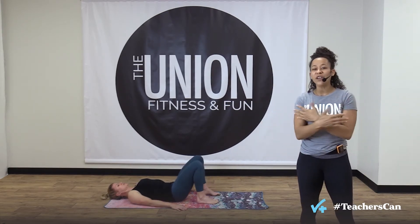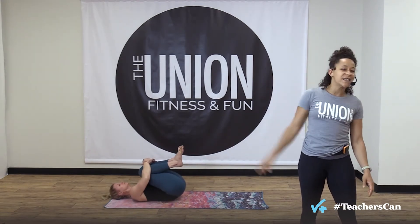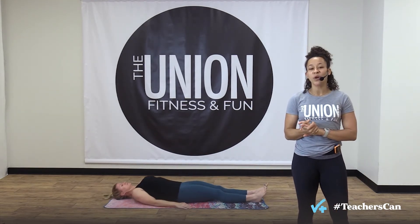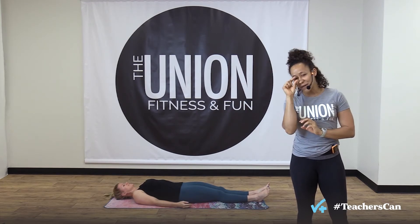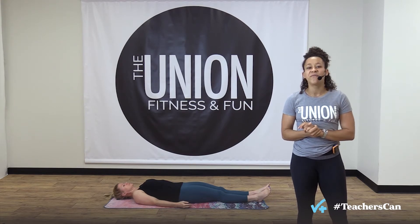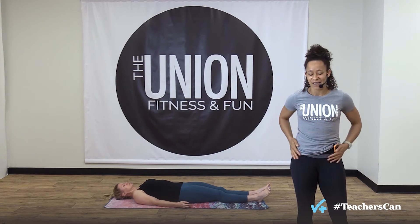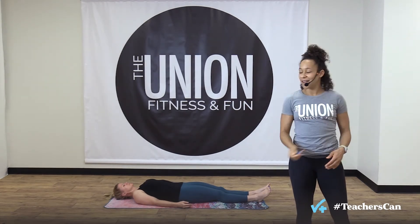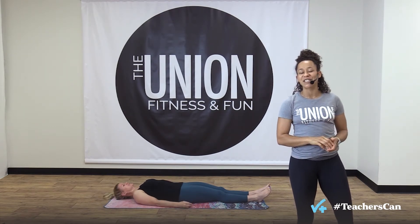Bring your knees into your chest and shake out your legs — bridges are done for your tabata work today. You're going to work nine straight minutes with little bits of breaks: nine rounds of arm movements, 50 seconds of work, 10 seconds of rest. I've got my trusty tabata timer, my amazing model, and I've got you at home — let's get to it!